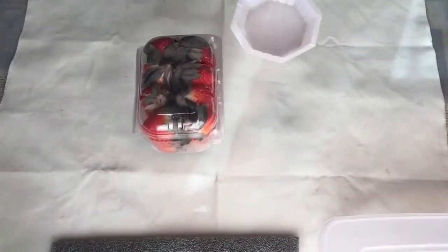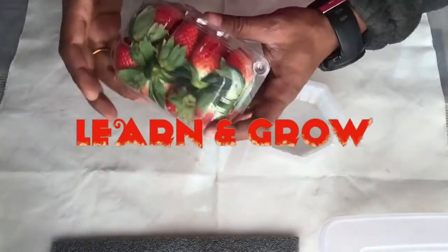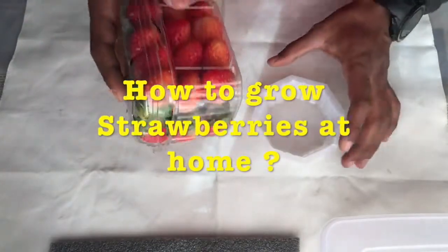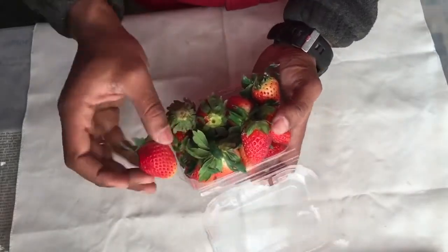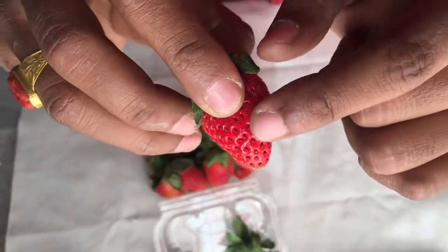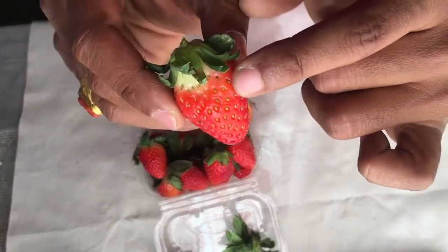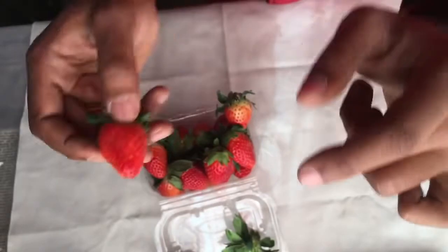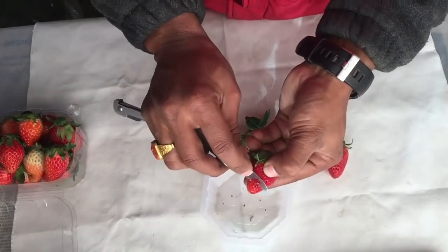Hello and welcome back friends. Today I am going to show you how you can grow a strawberry plant at your home. These are the strawberries that I have brought from the grocery store. You can see the seeds — these black dots are the well grown-up seeds, whereas these green seeds are not that well grown and they will not germinate. Now I will peel out some well grown-up seeds from the strawberries.